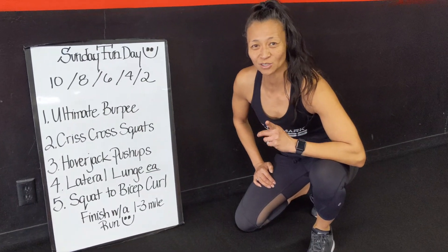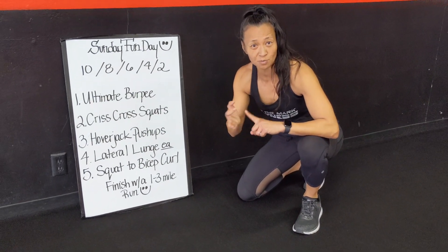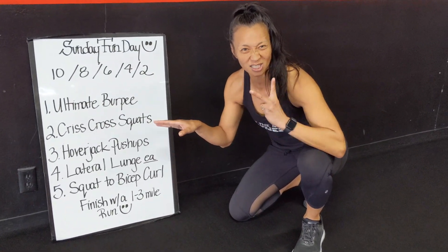Hi guys, happy Sunday. I just want to make sure you do a proper warm-up before you start. Make sure you do some swimmers, maybe 20 of each — 20 swimmers, 20 frankensteins, 20 hamstring scoops, and some arm circles. Do that. Jog in place a little bit as well before you get started with this, because it's going to be awesome.